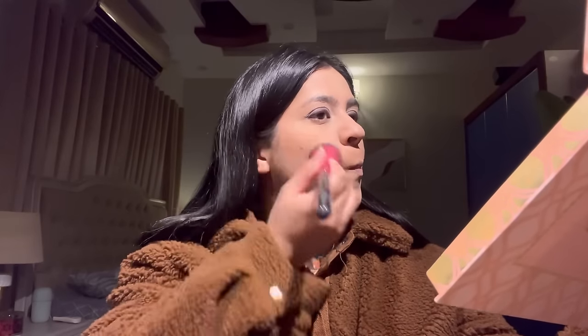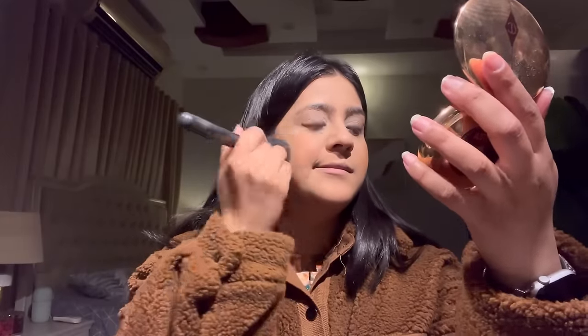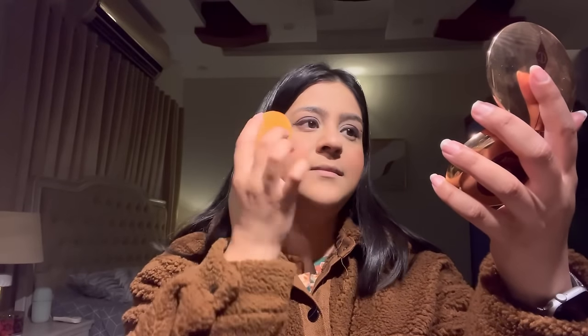Now I'm using Benefit Hoola bronzer to bronze my face slightly. Next I'm applying blush — I'm using Rare Beauty liquid blush in the shade Courage. I'll take a little on my hand first because it doesn't blend directly. Using a puffy brush, and I'll also apply a Milani blush — it's a coral blush in shade Luminosa 5.